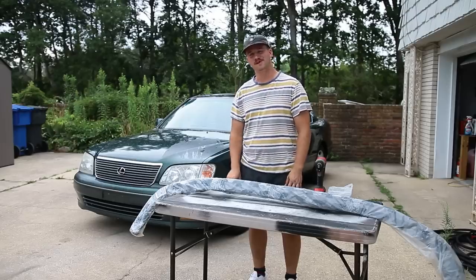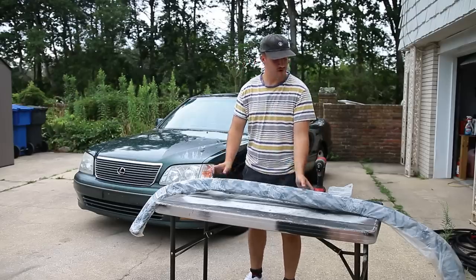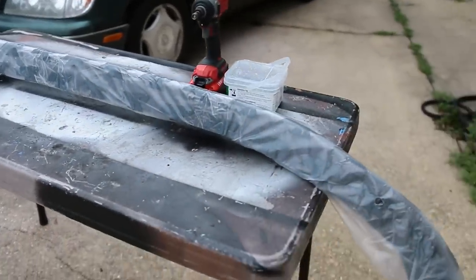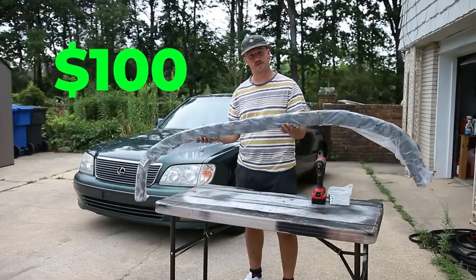Welcome back to episode two of the VIP budget build. Today we're gonna start off with a front splitter from eBay. This cost me $100 and let's start and see how it looks.